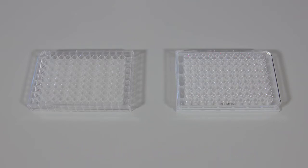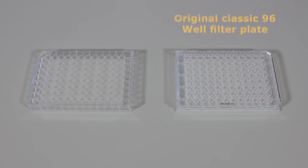Two types of multi-screen plate formats are available. The original classic 96-well designed filter plate incorporates the under drain and plate support functions, known as the plate skirt.